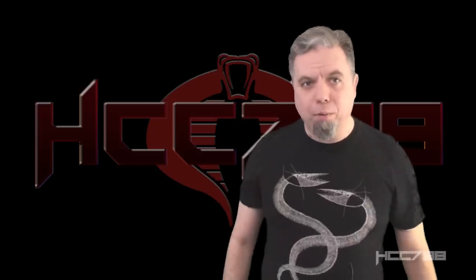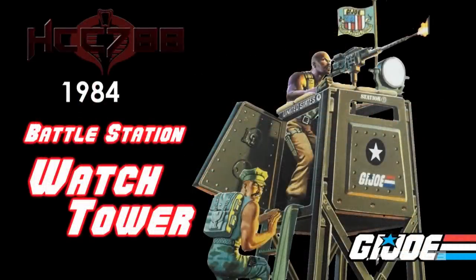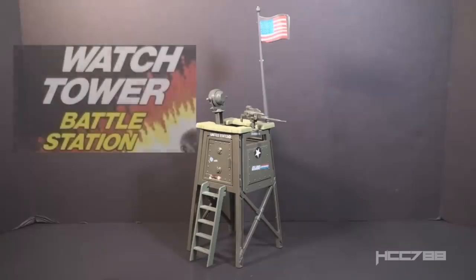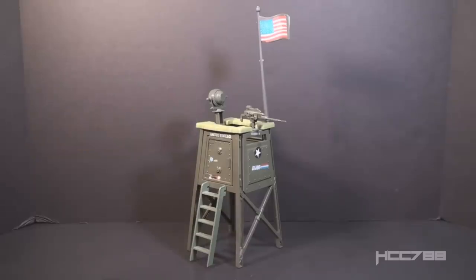At Battlestations, HCC 788 presents The Watchtower. This is the 1984 G.I. Joe Watchtower, first available in 1984, also on shelves in 1985, and discontinued in 1986. For G.I. Joe's purposes, 'Watchtower' is printed as two words on the packaging, even though the usual English spelling combines them into one word. The Watchtower is very tall with its flagpole, which makes it difficult to fit it all on screen, so I will focus on the main body for most of this review.